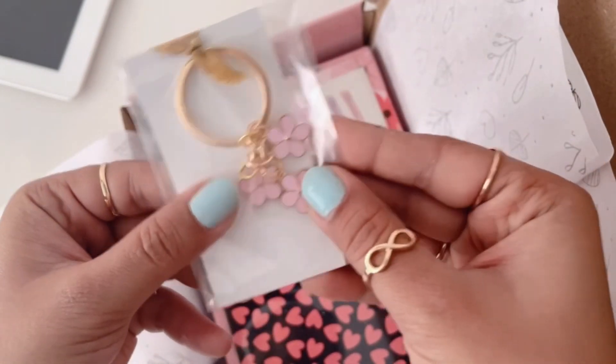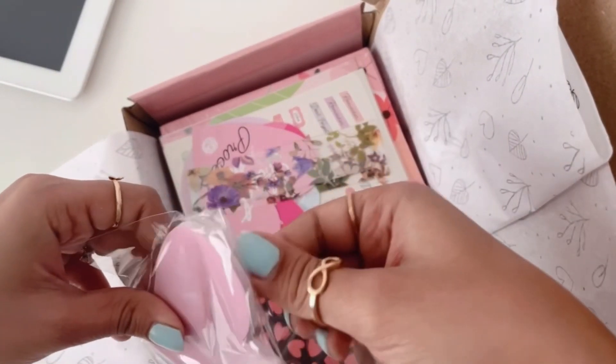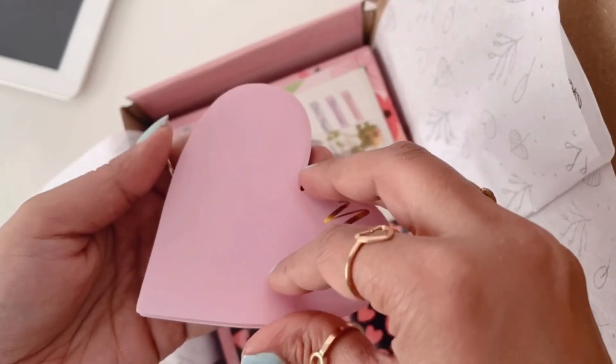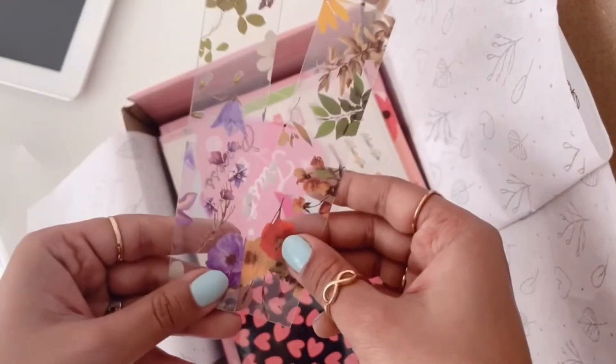Moving on, we have this heart sticky note — let me open it and show it to you. I'm going to use it all over my planner because I love it so much. Next we have these transparent bookmarks, which are real pressed flowers, by the way — beautiful.